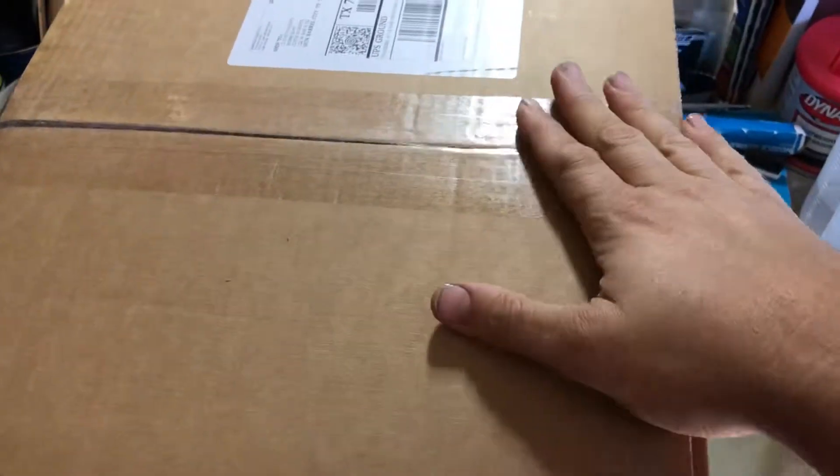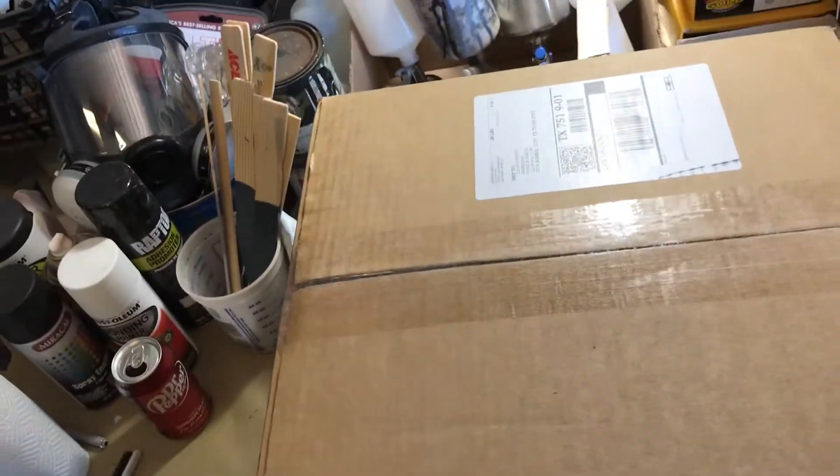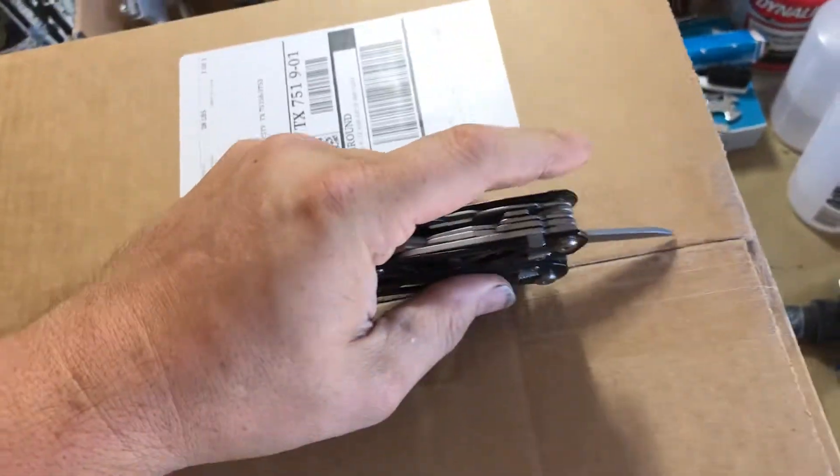We got another unboxing video. I wonder what we got in here today. Let's pop it open and find out.